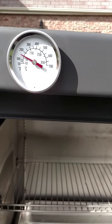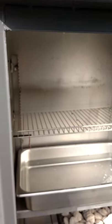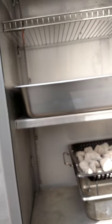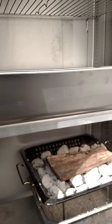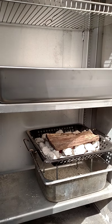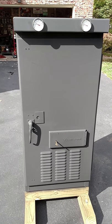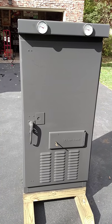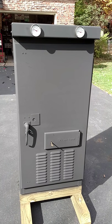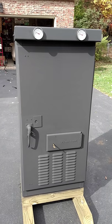The temperature dropped since I opened the door, but this is my inaugural run of the smoker. I'm going to put some hickory on there and get it smoking. After the box is seasoned, I'm going to enjoy my favorite brisket, beer can chicken, turkey legs, sausages, ham, and of course many other delectable delights.